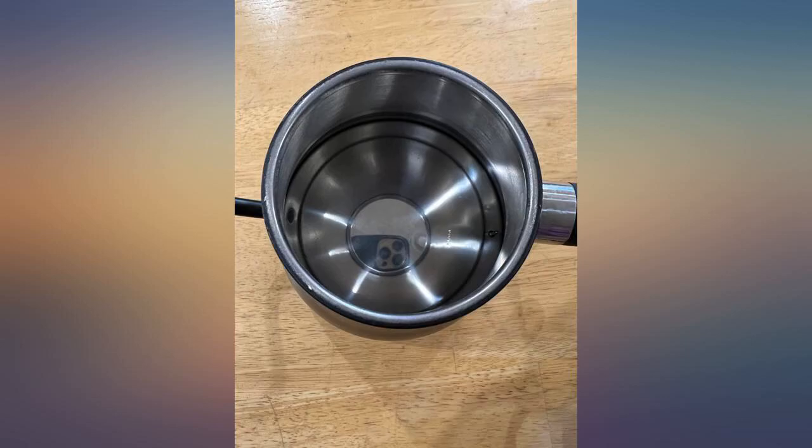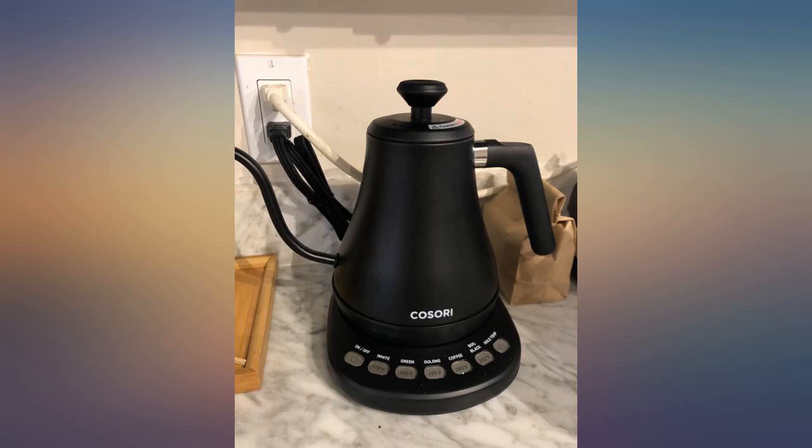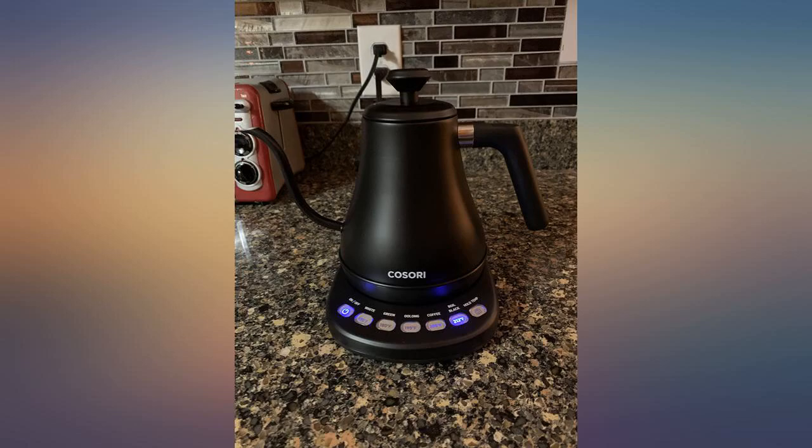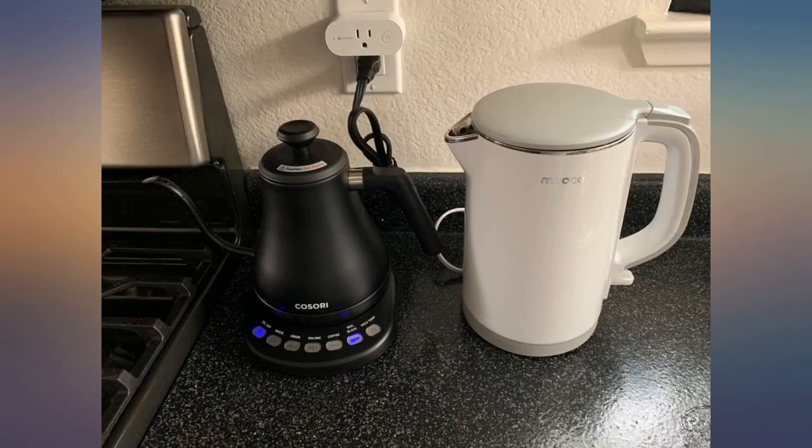Came in good packaging, easy to take out from box and install. The matte black looks so cool and modern. There are different temp settings for different tea and coffee, and a keep temp button — just press the button and you are good to go. Can't wait for my weekend morning tea and coffee. A must buy.